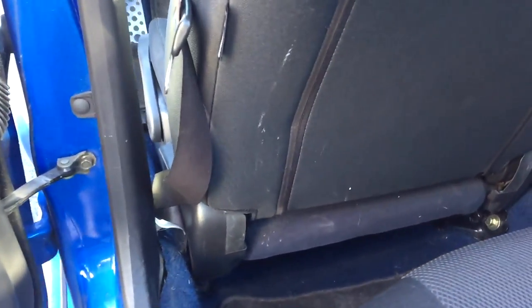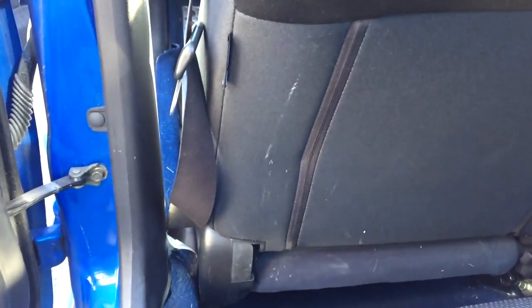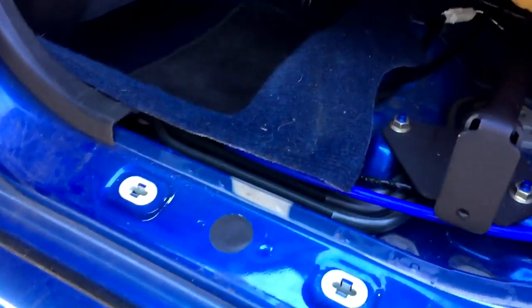Route it behind the seat belt, in between the seat and the B-pillar. Then peel away the trim on the rear door area. You're going to have to unbolt one seat and lift it up, then unbolt the backrest part of the seat. Lift that up and route your tube through there — again, make sure you're not pinching the tube.